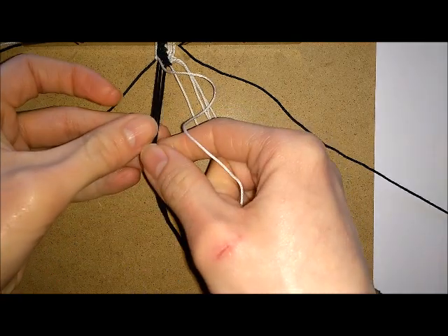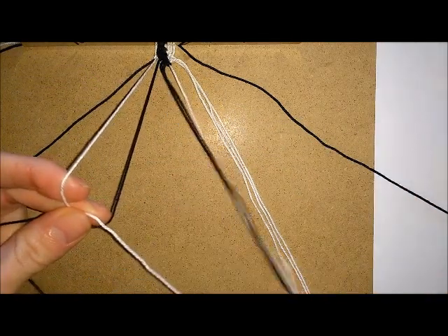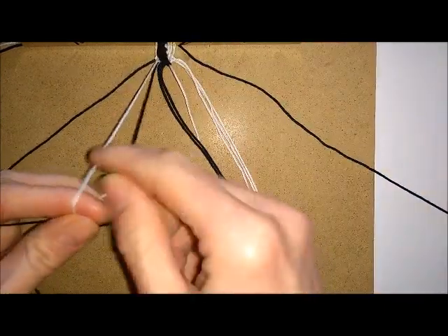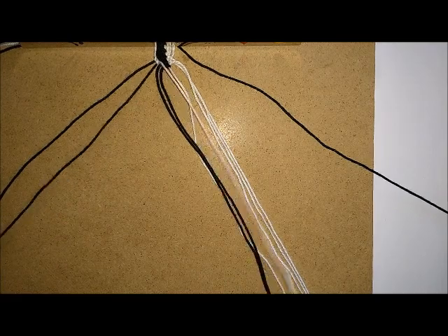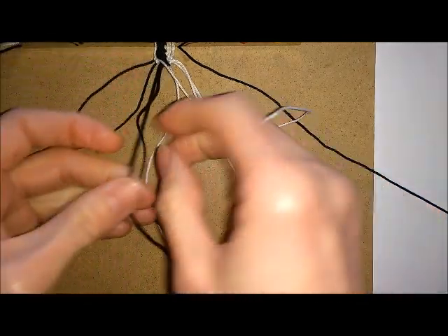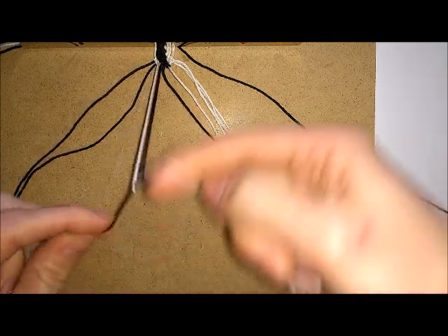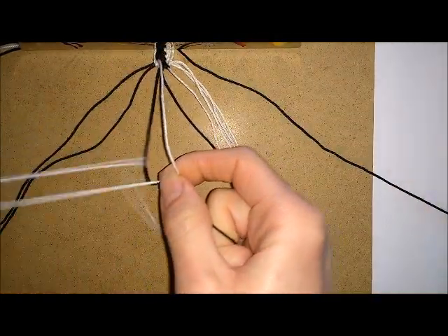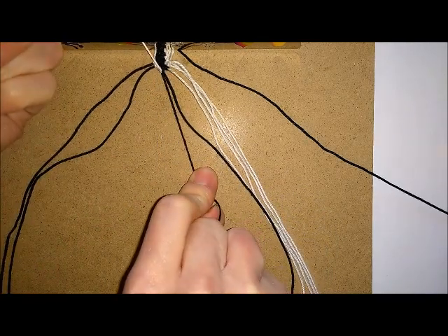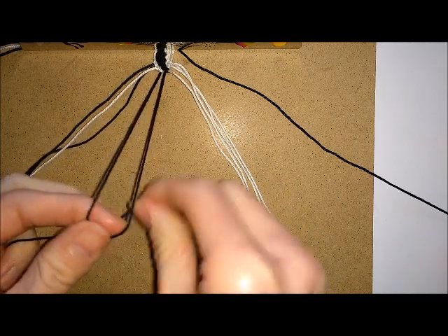Then do the same thing for your next thread. Over your third thread you want to knot towards the centre the first time, then switch positions and knot away from the centre the second time. Then drop your contrasting colour and take the same colour and knot towards the centre.